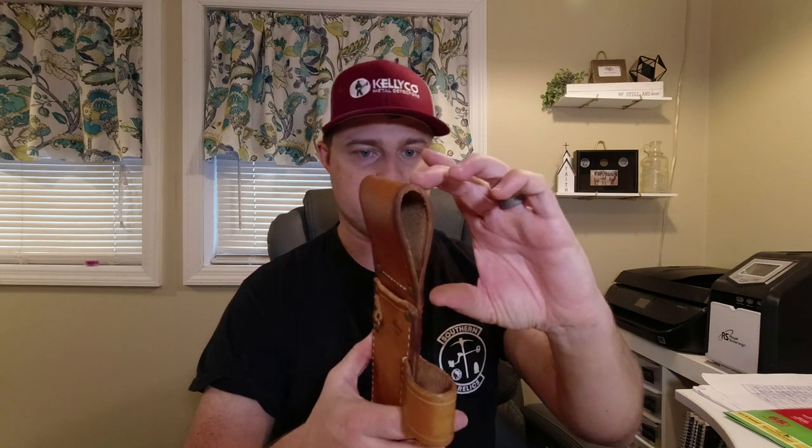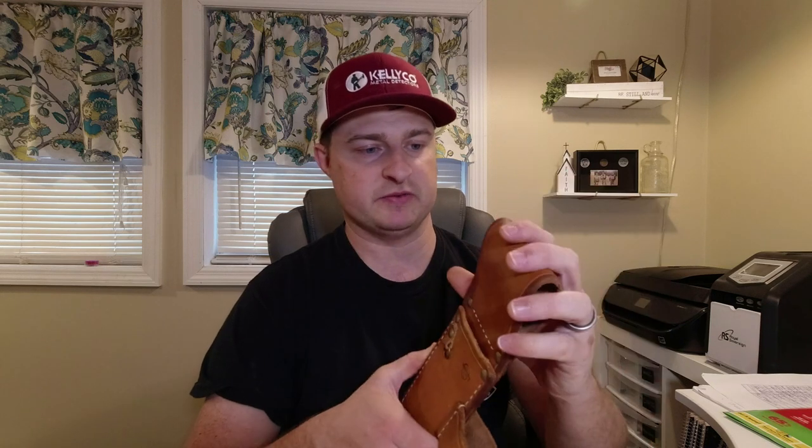This is made out of some really thick leather and it looks really awesome. It looks like it fits a big belt — at least two inches wide. It also has a spot here where you can tether your pinpointer, which a lot of people like to do, so that's a nice feature.